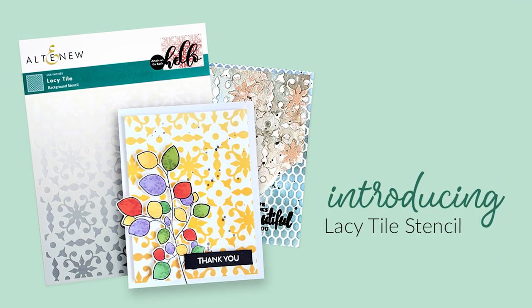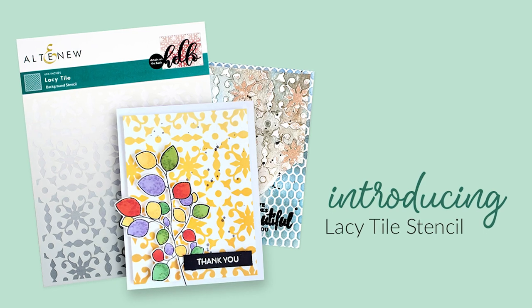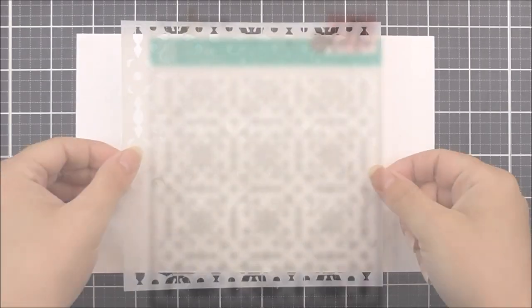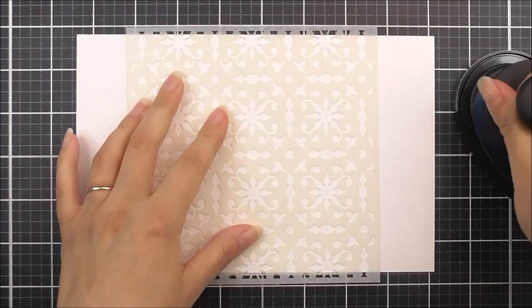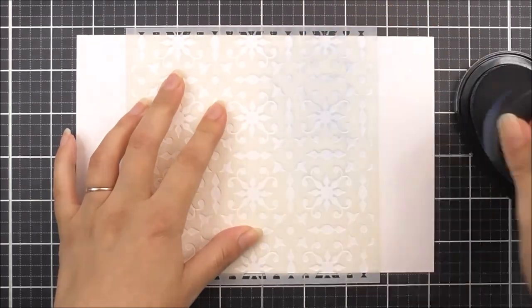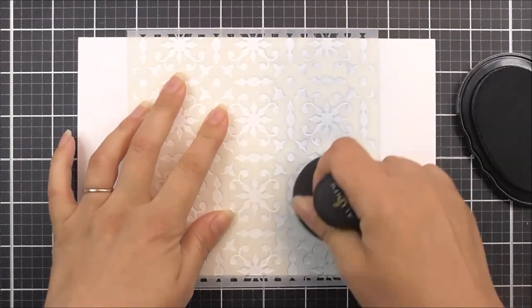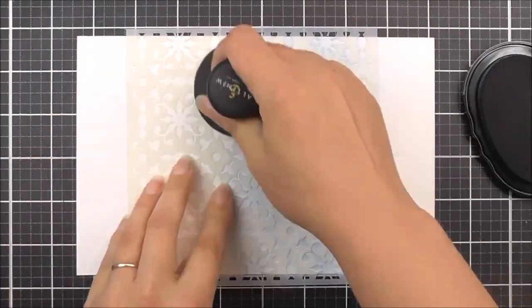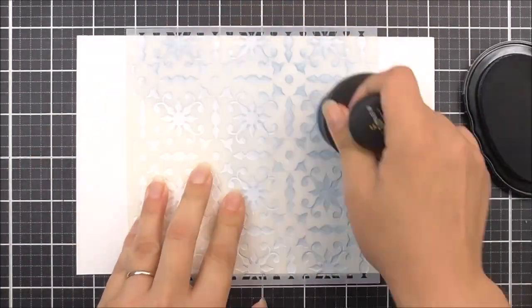Introducing Lacey Tile Stencil from Altenew. Do you love the look of delicate lace? Would you like to add it to your paper crafting projects? This 6x6 stencil features a gorgeous lacy design, so you can add lacy effects to all of your paper crafting projects — be that cards, journals, scrapbook pages, or even home decor.